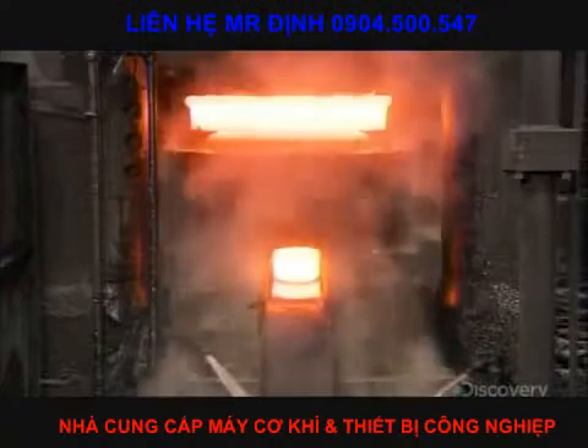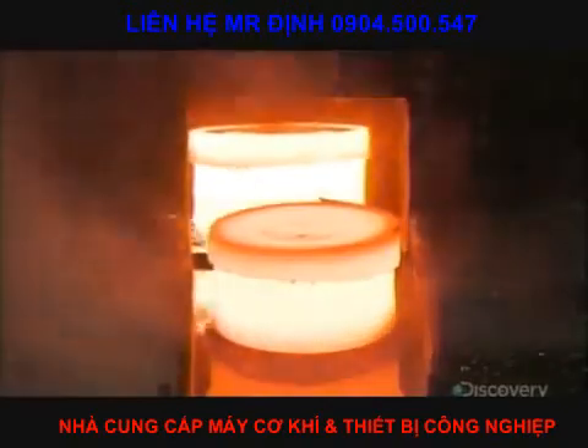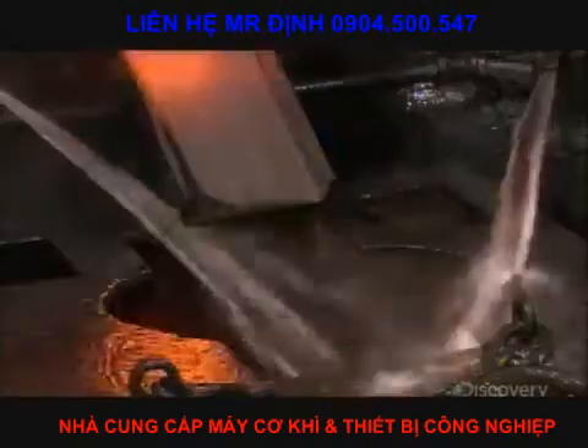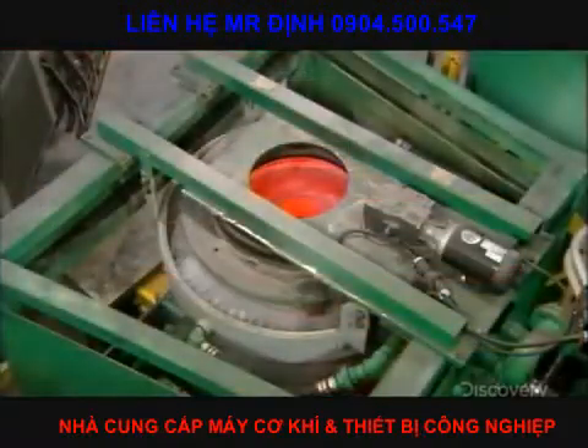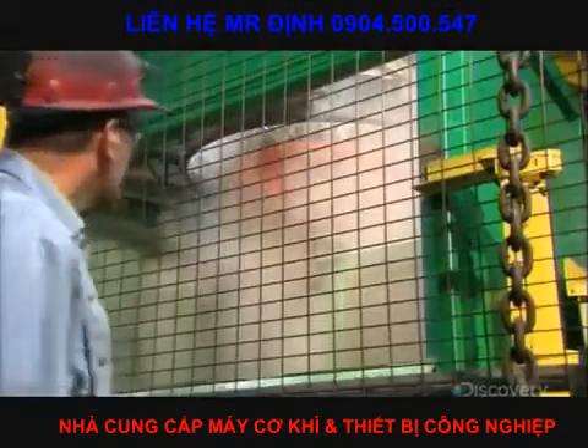The train wheel then enters a final shaping press that punches out the hole where the axle will go. All excess material goes back to the melt shop for recycling. After heat treatment, a machine sprays the outside of the wheel with cold water, which hardens the steel.